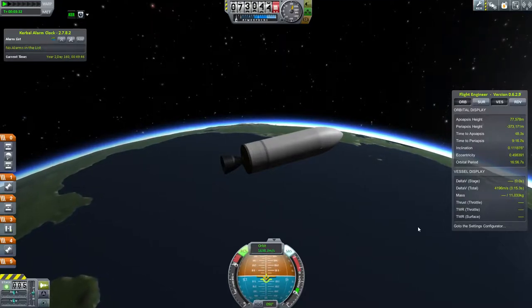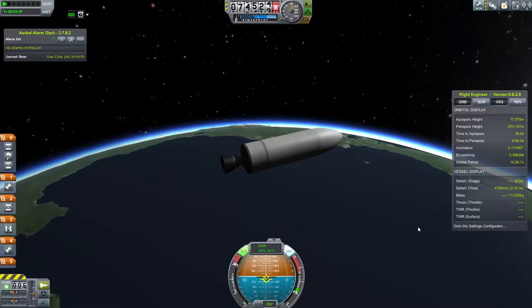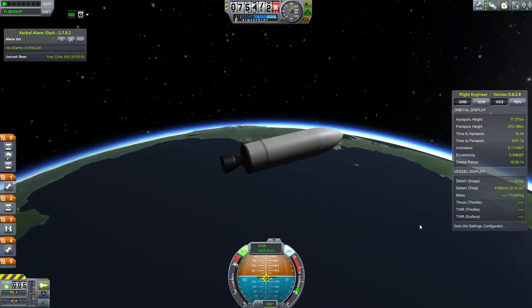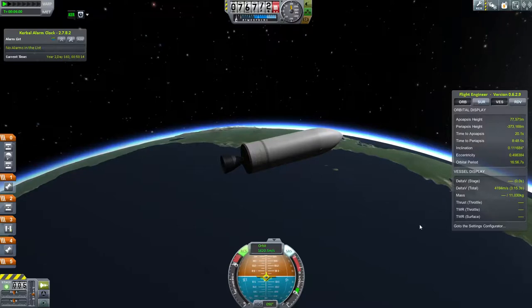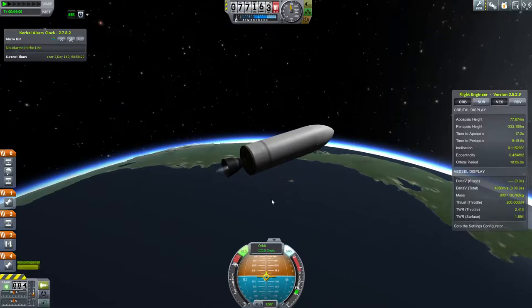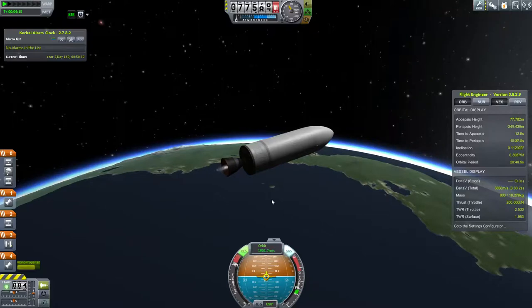One thing I should have done at this point — now that we're in space — is open the fairings to let them fall back to the planet. Right now, if I did absolutely nothing, the craft would fall back. We're going to do a burn to circularize the orbit, but I should have opened the fairings so they fall and burn up in the atmosphere. I forgot. So I'll circularize my orbit first and then open the fairings — but the problem is the fairings will stay in orbit forever, adding to space junk, which is annoying.